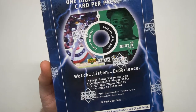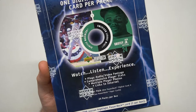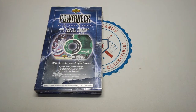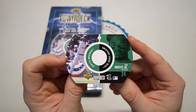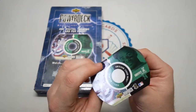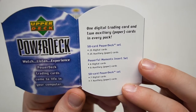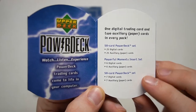Watch, listen, experience — they've got plays, audio video footage, comprehensive player stats, multiple player photos, and links to the internet. 24 packs per box. I have a little informational Griffey card here — a promo I think given out at hobby shops before this came out to get the hype up. One digital trading card and two auxiliary — that's what the paper cards are called. The auxiliary.